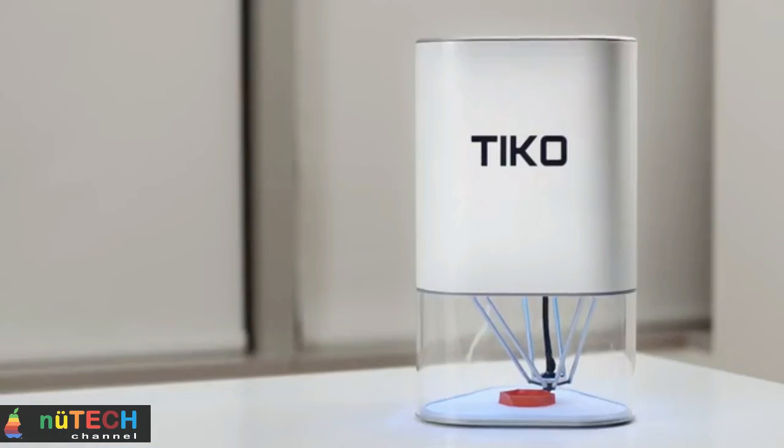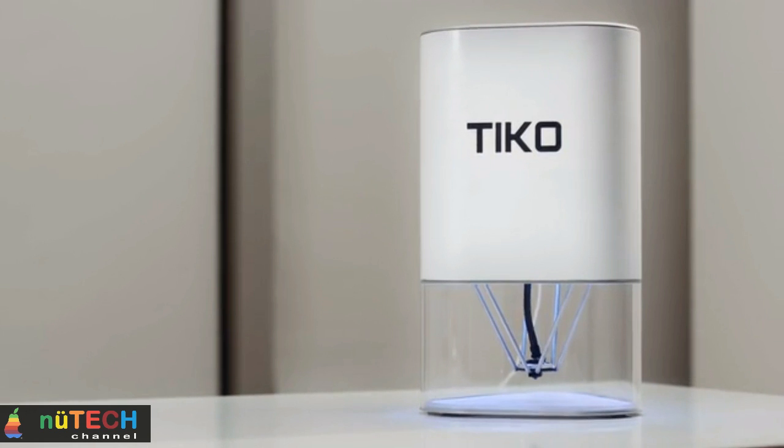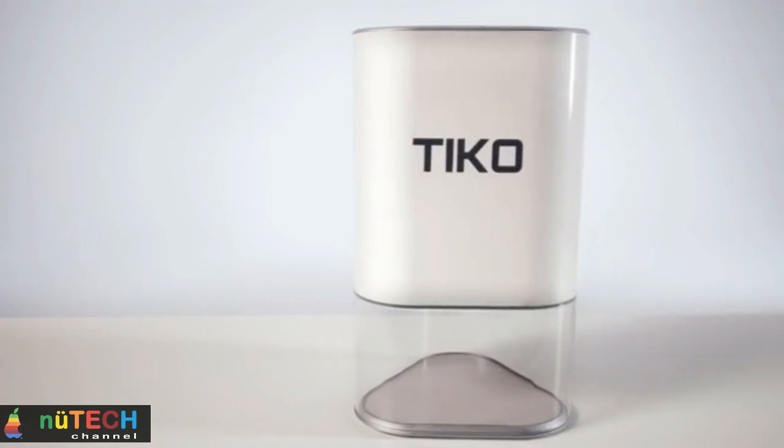Thanks to unibody, Tico is also enclosed. Where most 3D printers have problems with warping prints, Tico's enclosed print chamber means that prints are isolated from the outside environment, resulting in strong and consistent print results.